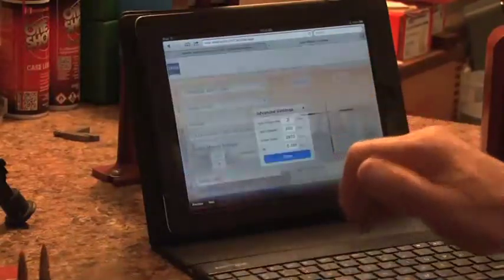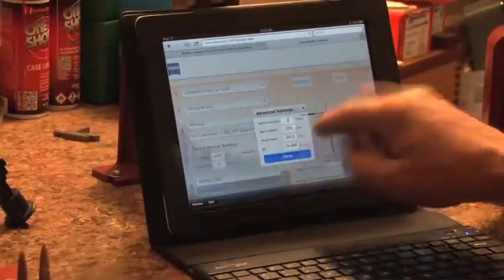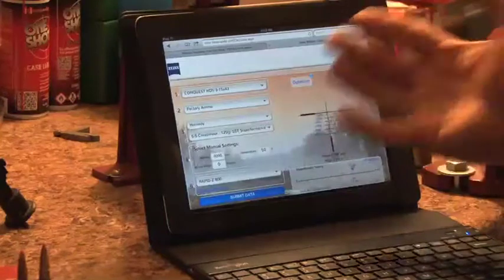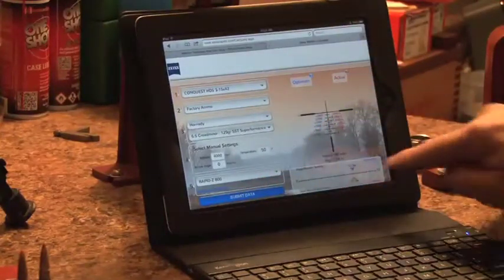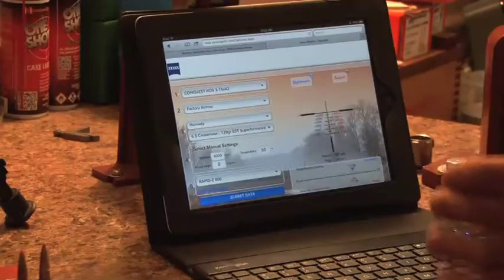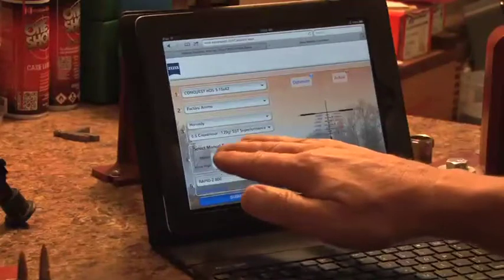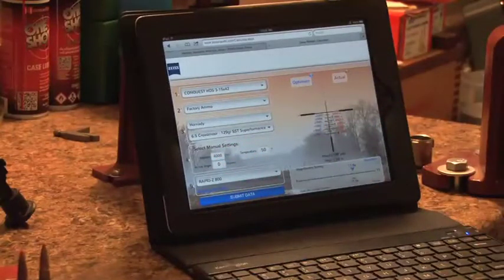We can also go to the advanced settings, which allows you to change your sight-in distance if you want, and put in your actual muzzle velocity. I know for this gun that I'm shooting 2,810 feet per second because I've run it through the chronograph. After all that's input, it's just a simple matter of pushing submit data, and it gives you your optimum magnification. In this case, it's 11.5. If I go hunting somewhere like Kyrgyzstan where the elevation is really going to change, all I need to do is input the new elevation, submit my data, and I'll get a new magnification setting.